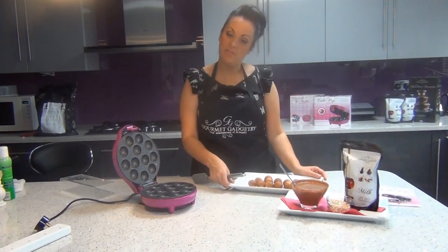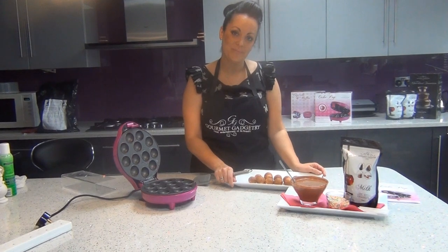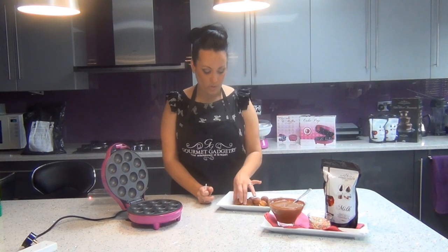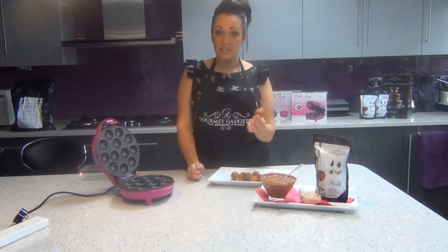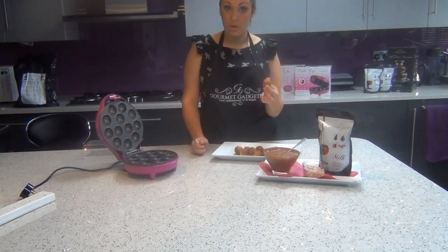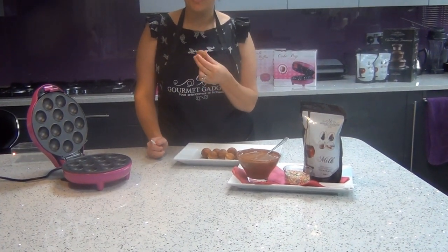We're going to leave these to cool for about five minutes and then we're ready to decorate. The cake pops have been left now for about five minutes and once they are cooled to the touch, they're ready to decorate. There are lots of different ways to decorate them — our favourite way is coating them in chocolate, which we're going to do today. But you can also use lots of different types of icing or candy melts.